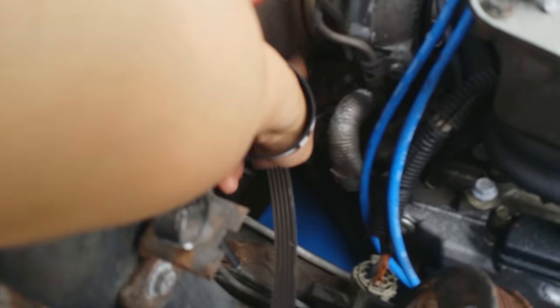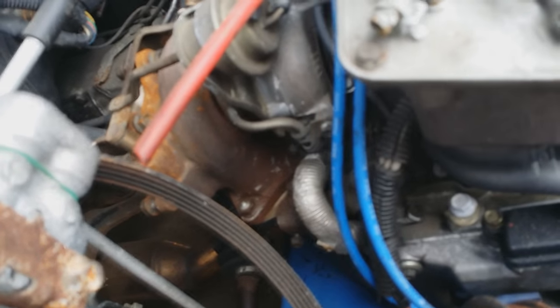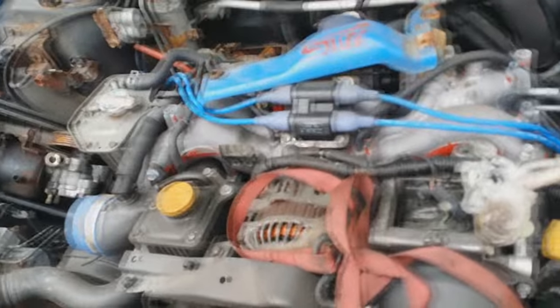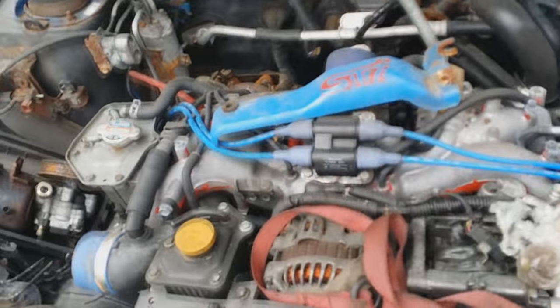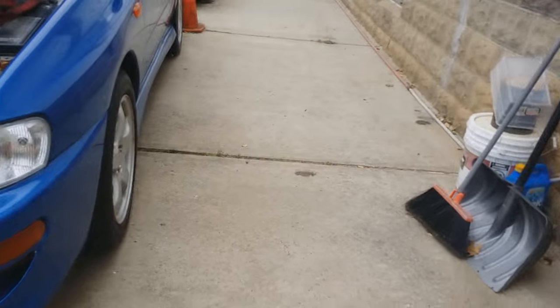I'm using the WRX crossmember because with the stock 2.5 crossmember, the up-pipe — located under the turbo — won't clear it. If you try to cut the crossmember you sacrifice your front sway bar mount, and you don't want massive body roll. The car is still not running yet. I still have to figure out custom lines for power steering, AC, and stuff like that. Most of the stuff on this car is from Japan.